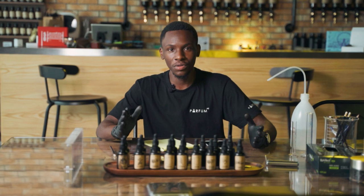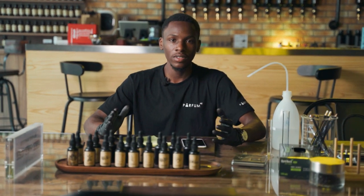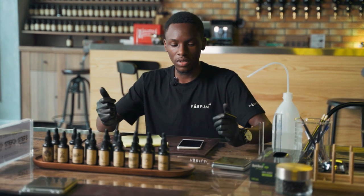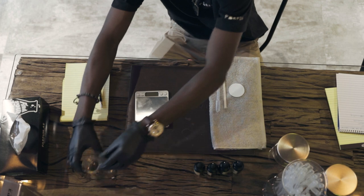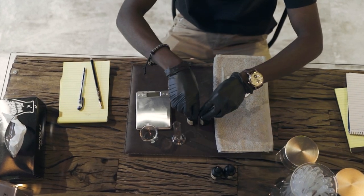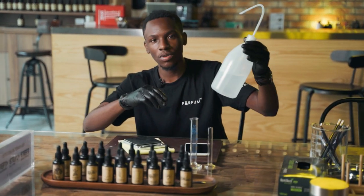Okay, so having the right notes for your description of your perfume, the next part is that you need the kits — the materials to make it. In this case you will need a weight machine, you will need the beakers, you will need the notes themselves, and you will need the perfumer's alcohol.